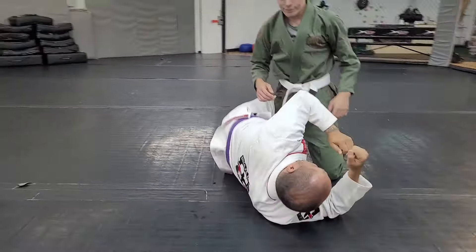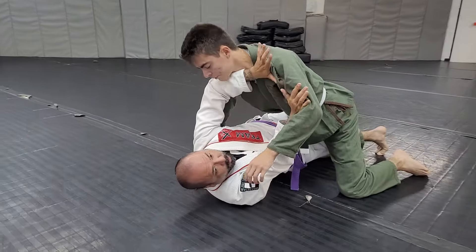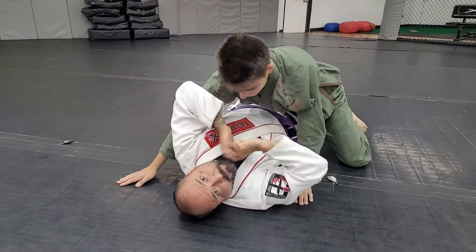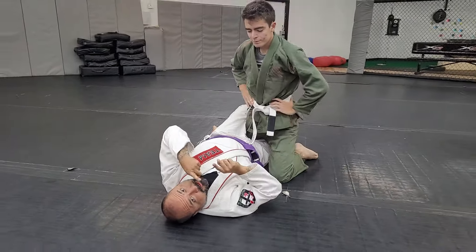Okay, so one more time. He starts to smash, I build my frame. Pull him down, grab my elbow — reverse Ezekiel from the bottom. Alright, practice.